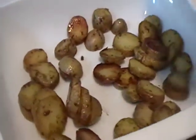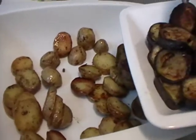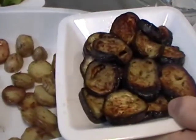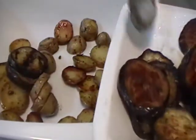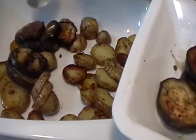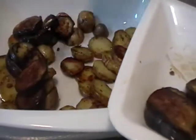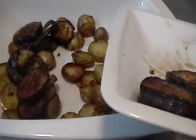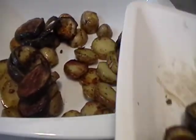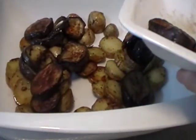Put the fried eggplant on the top of the fried potatoes. I have cut the eggplant and the potatoes in slices. When you're done, you fry it in the oil, both sides. When the eggplants are ready, you take them out from the pan and put them on the top of the fried potatoes.